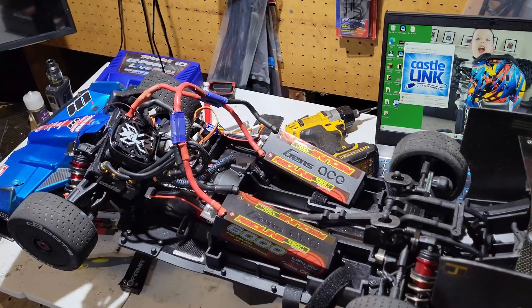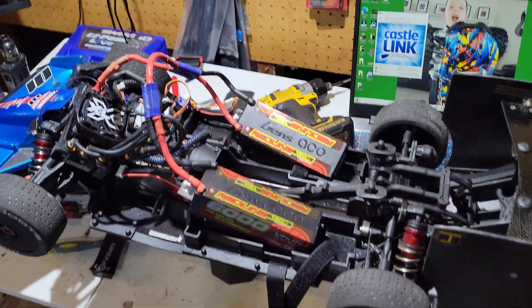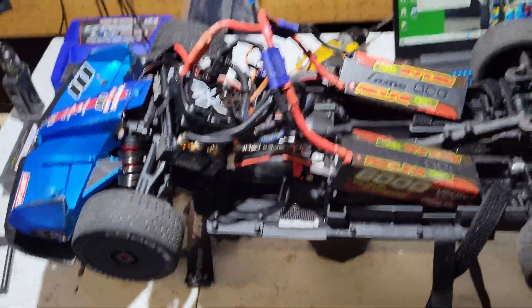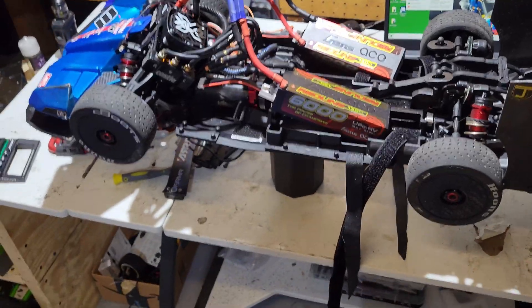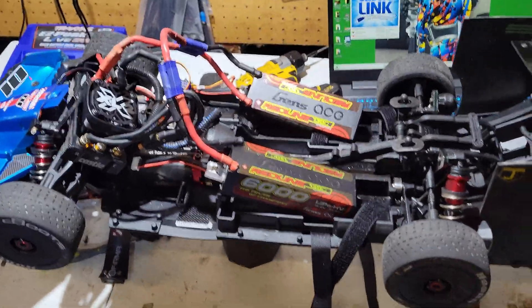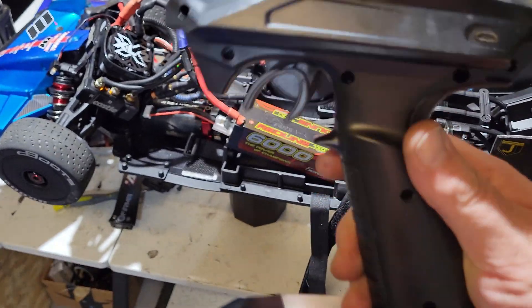A quick update here - I have Castle Link on the computer trying to do some programming. The chassis is all loose because I'm trying to straighten out the center brace. I'm about 90% sure I lost range, because everything seems to be working fine. The data logger shows there weren't any ridiculous spikes, cut-outs, or power loss. I am running a Dumbo RC - these things are dirt cheap, like 20-some bucks.